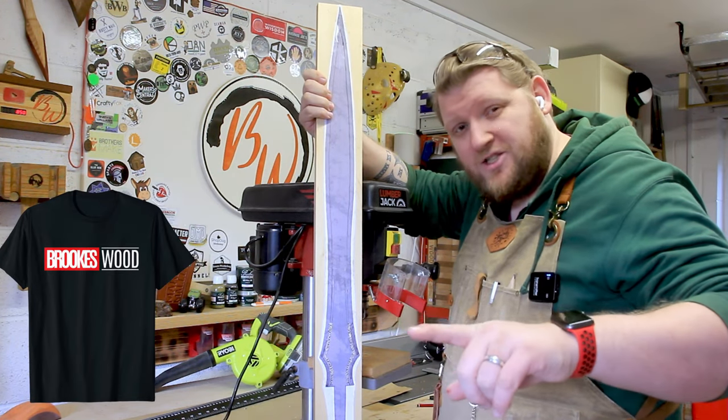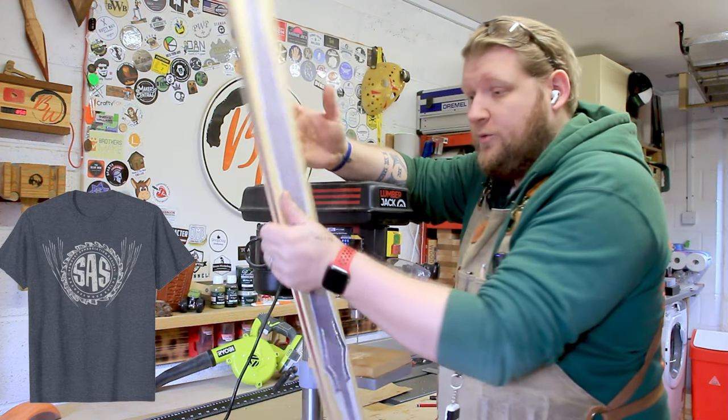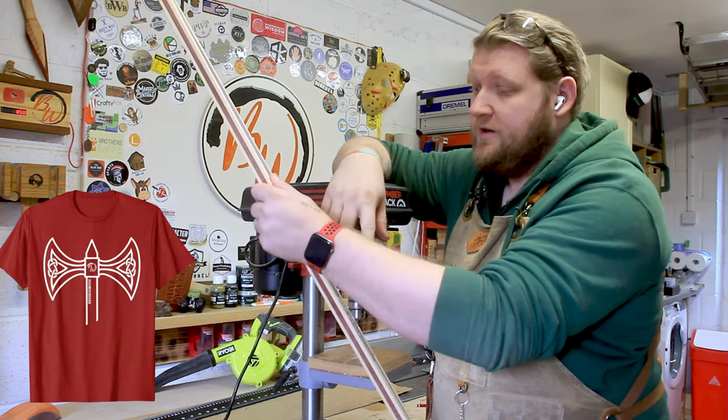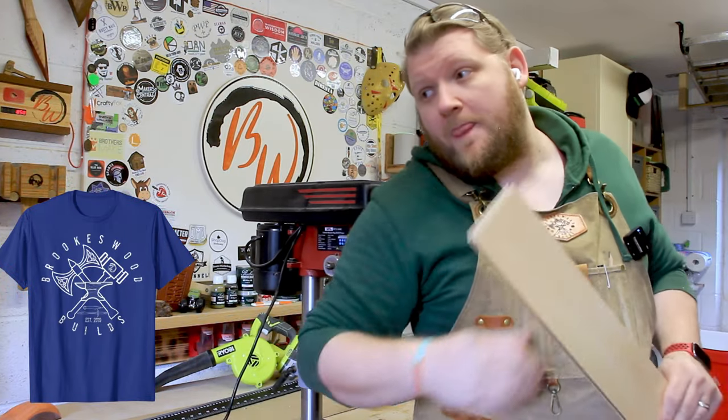If you want to check out last year's build videos, I'll leave them on the screen for you now, and I will continue to do some really bad drawing. So I'll see you in the next video where hopefully this will all be designed out and I will do some more cutting. Bye.